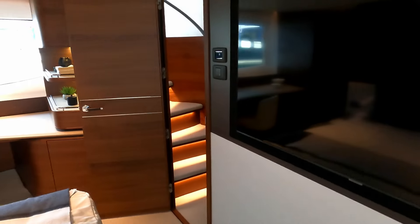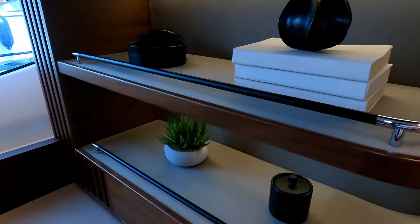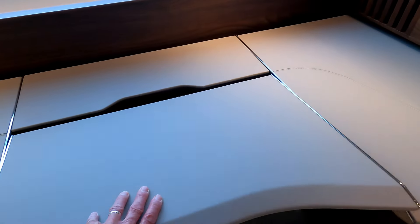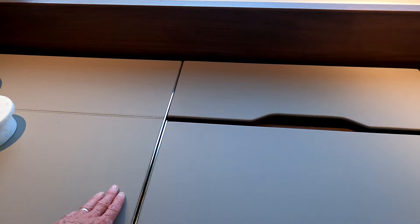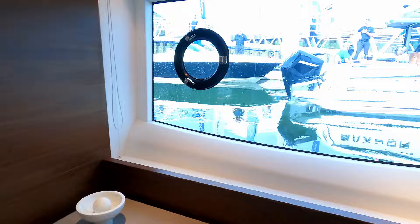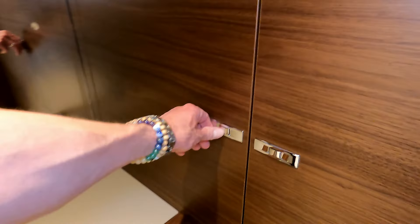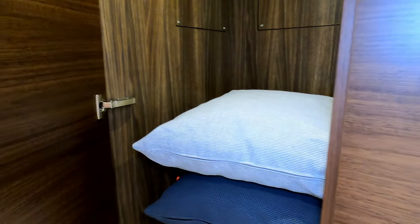That same signature headboard, a dressing table over the far side, another huge hull window, and a massive inset TV. Walking right the way around — past the detailing on the door, the beautiful detailing in the bookcase, more storage, somewhere to store your watches or jewelry in this lovely leather-topped area — and a massive hull window into the dressing area with wardrobe space all around.